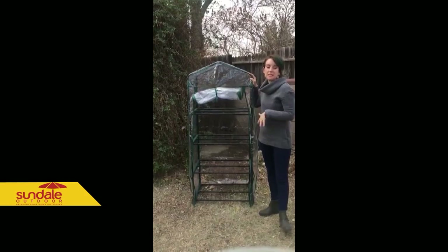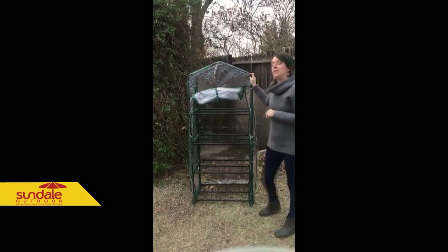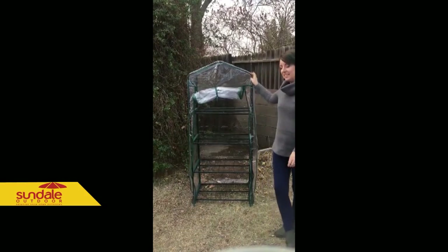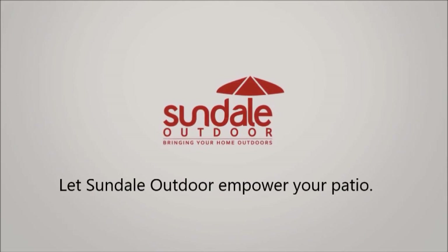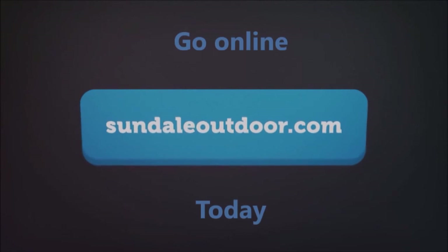Once I get my flowers and plants in there in the spring, I will go ahead and do another review for you. Have a great day. Bye.